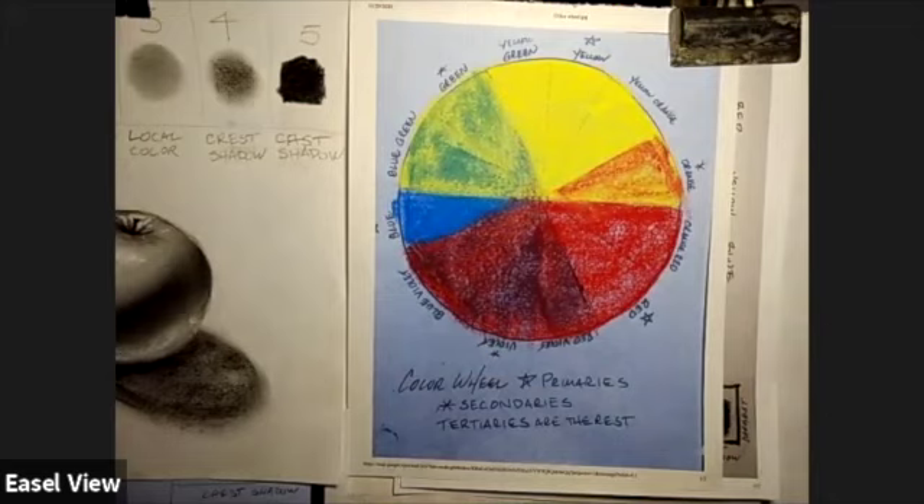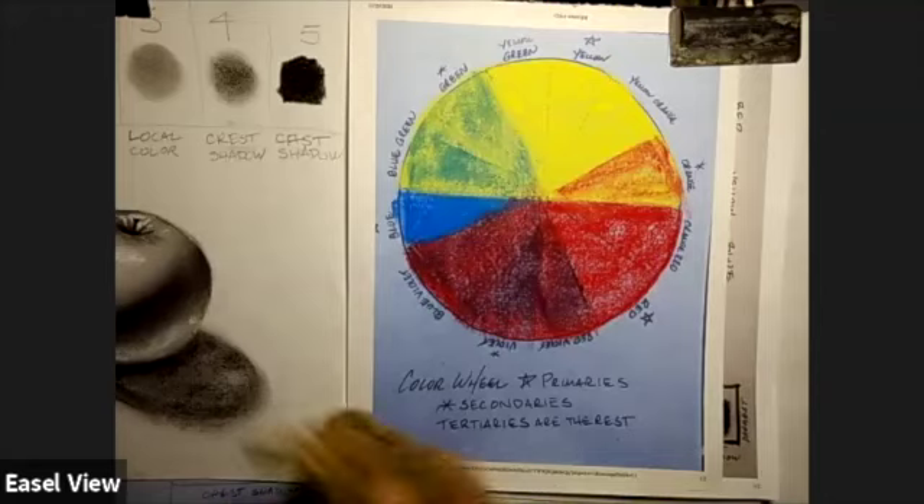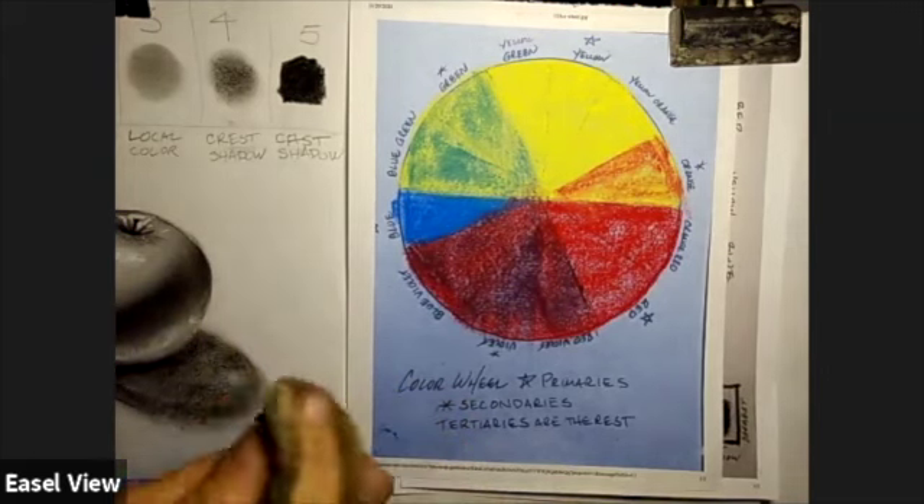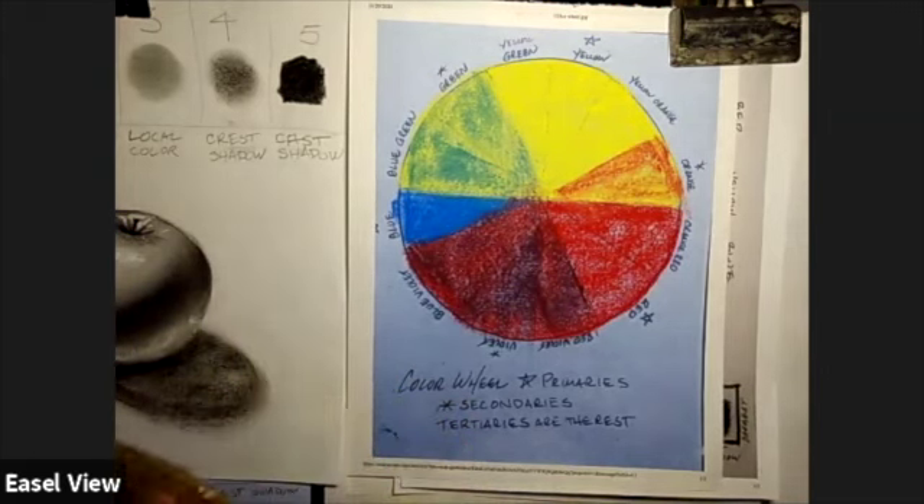Next comes the magic. We're going to be blending every color in the color wheel based on these three primaries. Try to find a clean brush — if you don't have one, make one by wiping your finger to get the loose pastel off. It doesn't have to be perfectly clean, just preferably not covered in black.